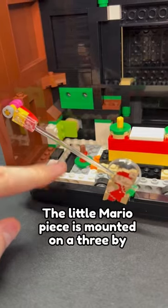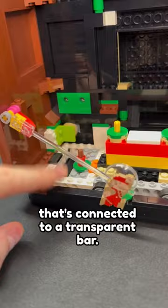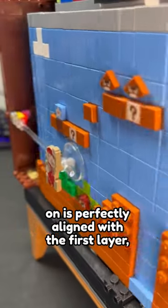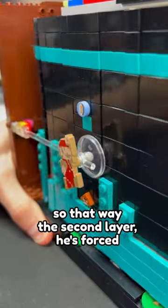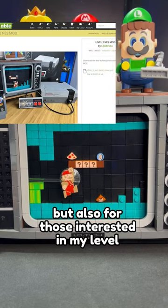The little Mario piece is mounted on a 3x3 transparent dish, and then all that's connected to a transparent bar. This makes it so that the dish he's mounted on is perfectly aligned with the first layer, so the second layer forces him to go over it.